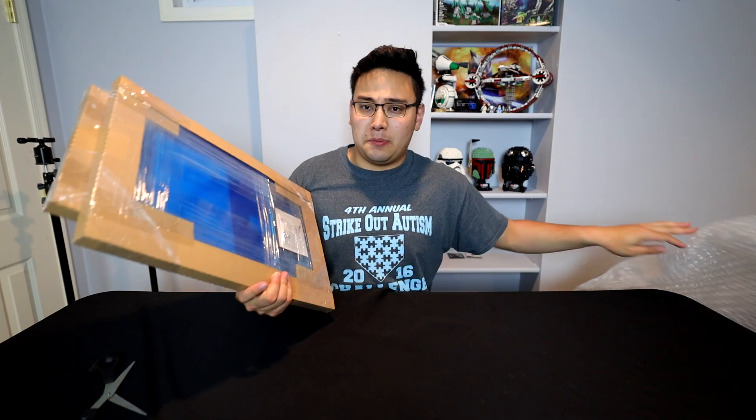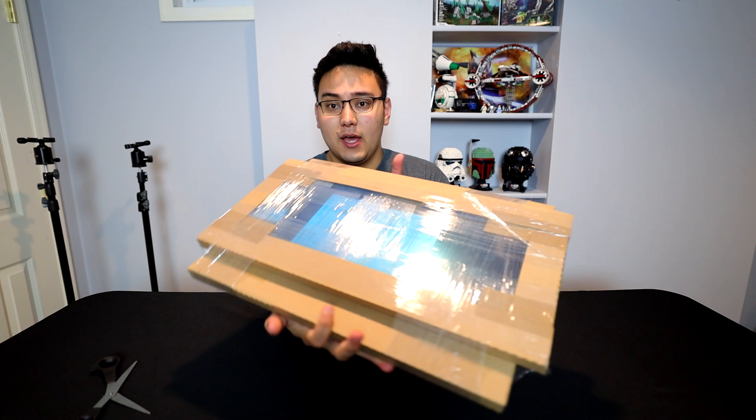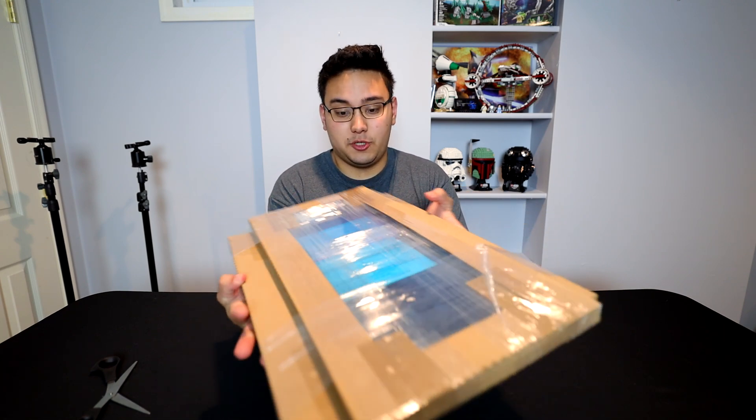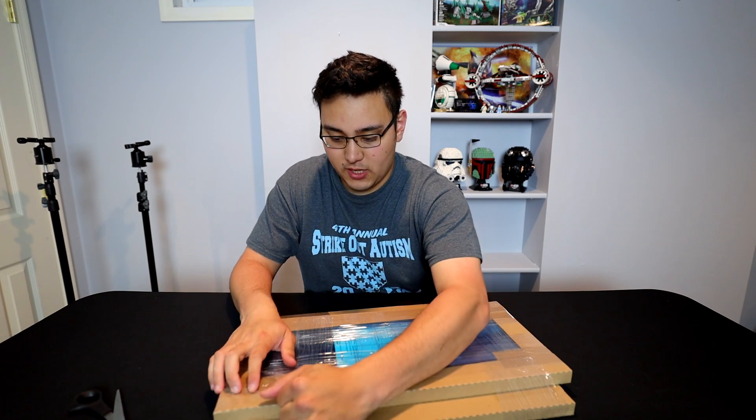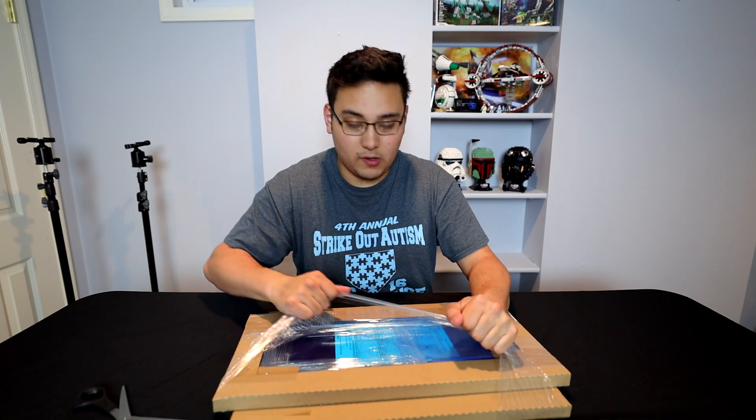So here we have it - looks like they've actually upgraded their packing since the last time I've ordered from them. They now come in cardboard little containers, which is good. So let's get this first one open here - hopefully it says what each one is so we don't have to guess.